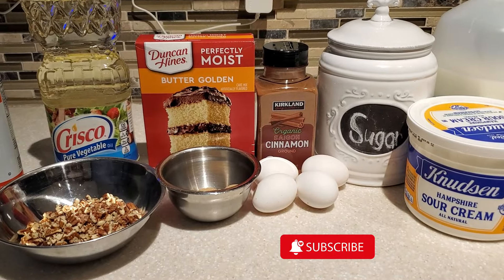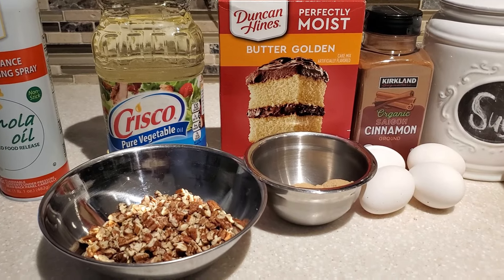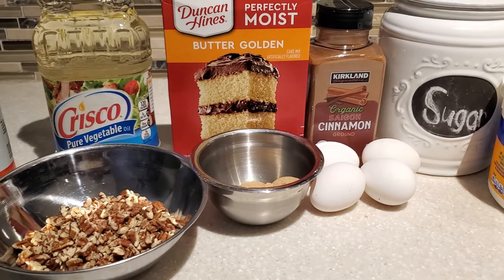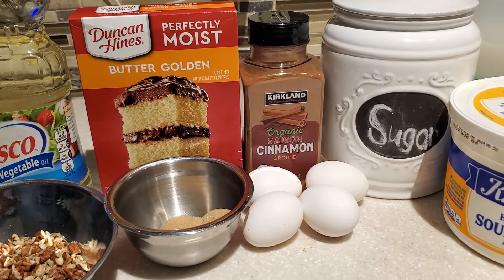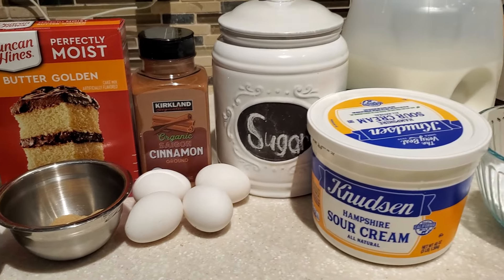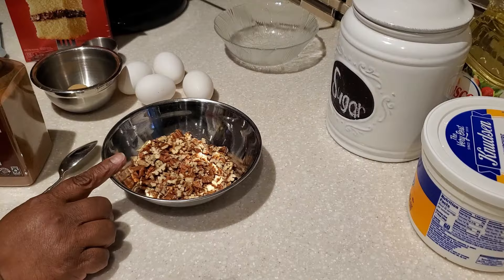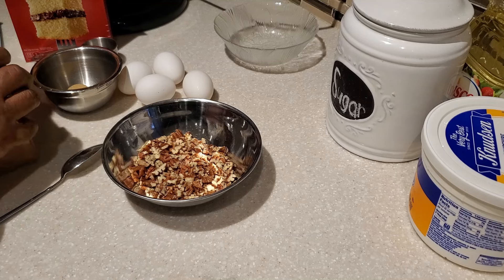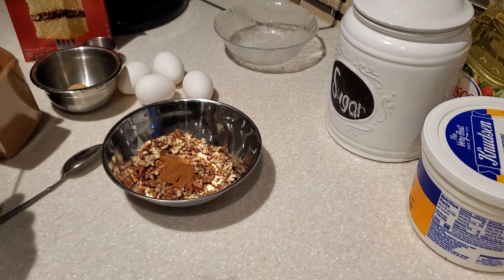Hello everyone and welcome to my channel Cooking for the Family. I'm Devon and today I'm going to share with y'all how to make Sock it to Me cake. My mother loved to bake — she would bake from scratch or use box cakes and doctor them up, and this was one of her favorite doctored-up box cakes. It's easy to make but you definitely want to follow a couple of key things in order to have your cake come out right.